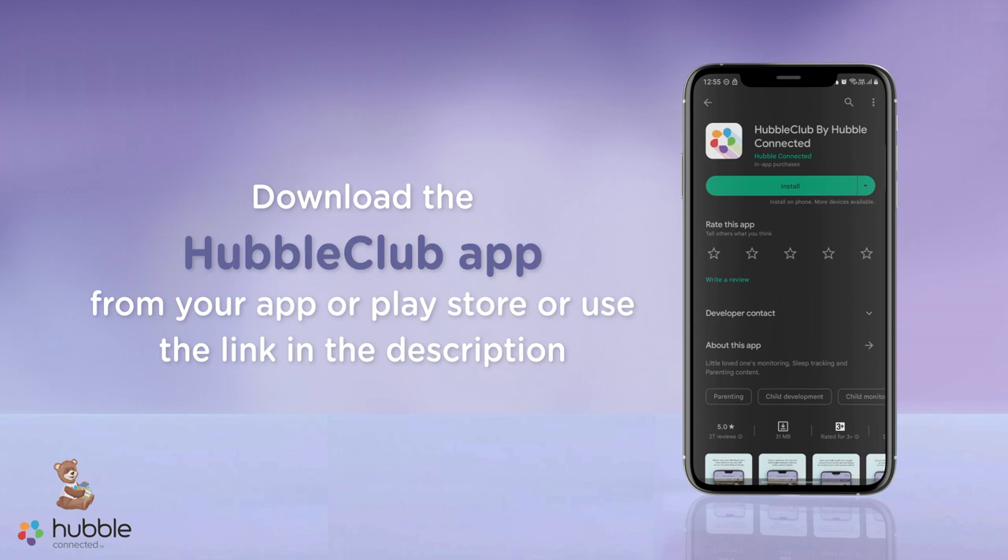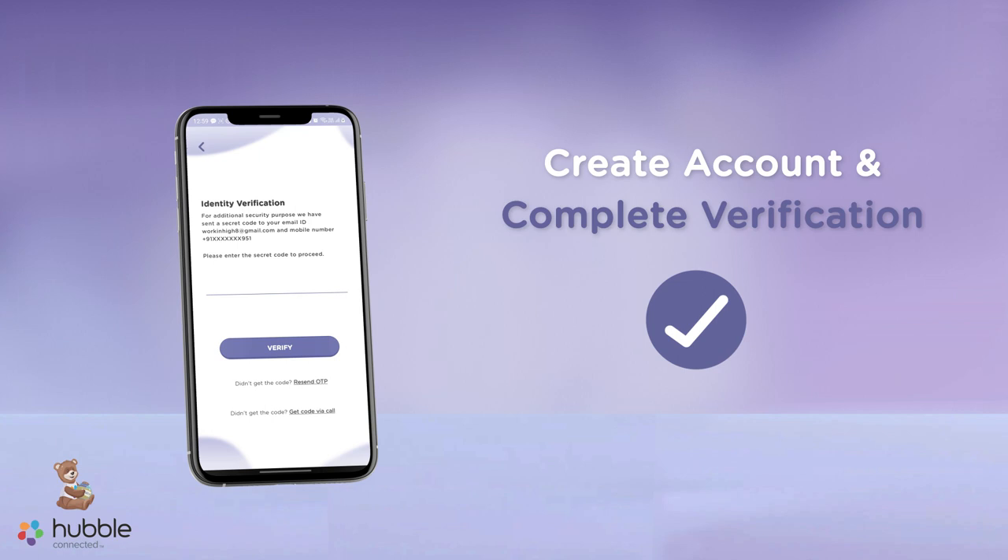Once you have downloaded the app, create your account and complete verification. Now let's get started with the pairing process.